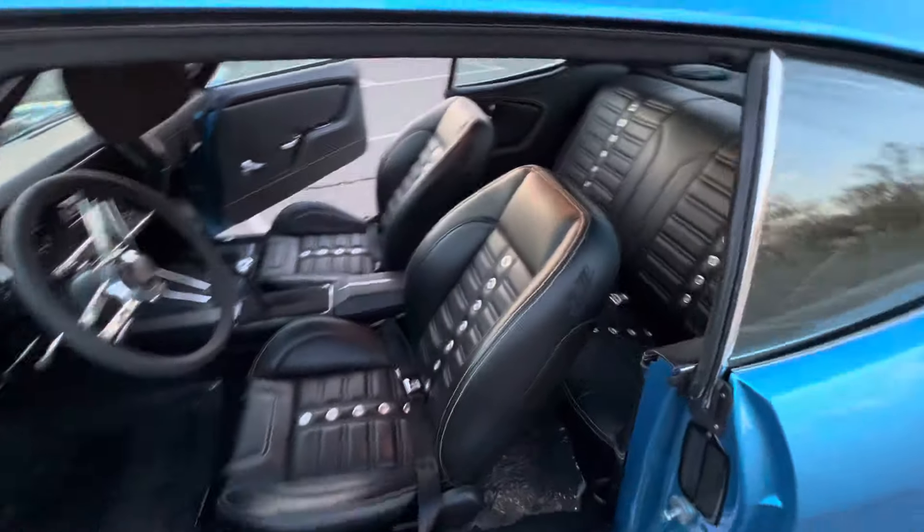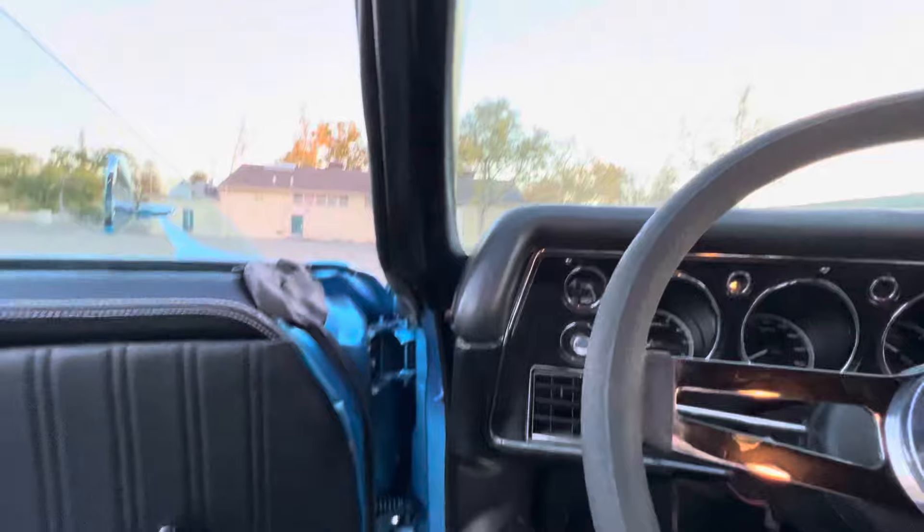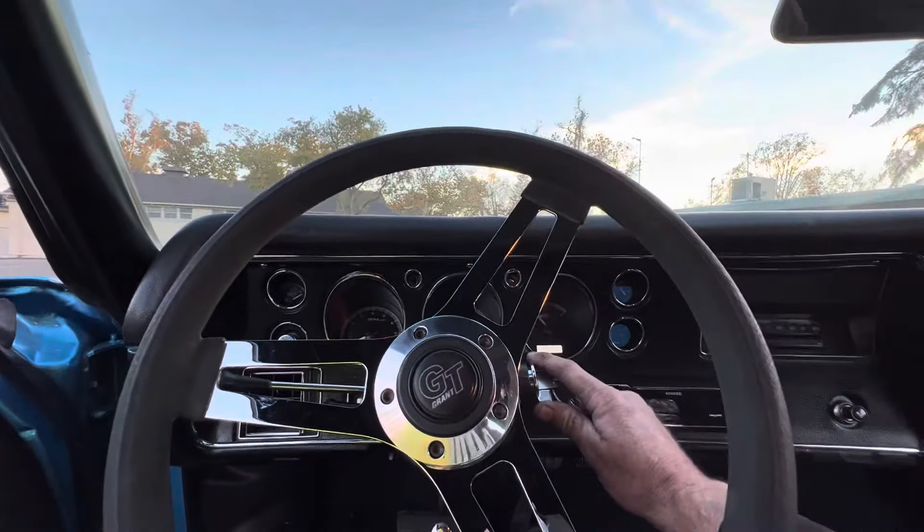Riding around 575 horsepower, dual LS3, 4L75E transmission, digital coated gauges.